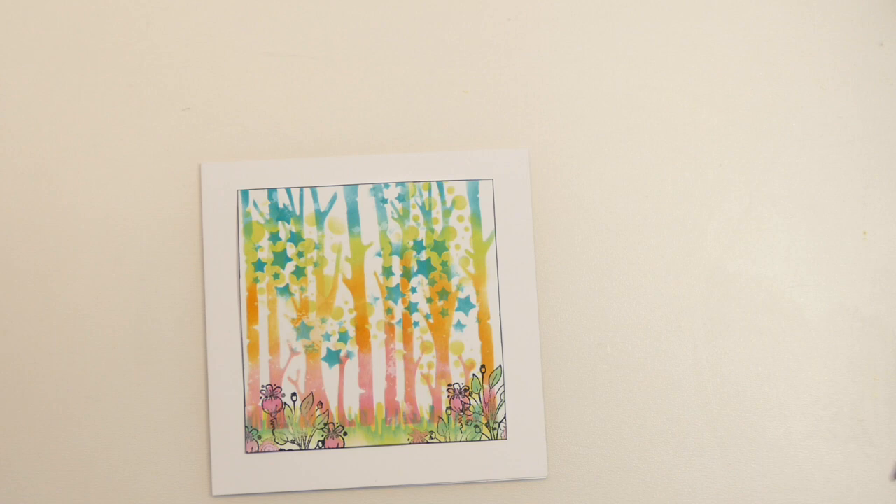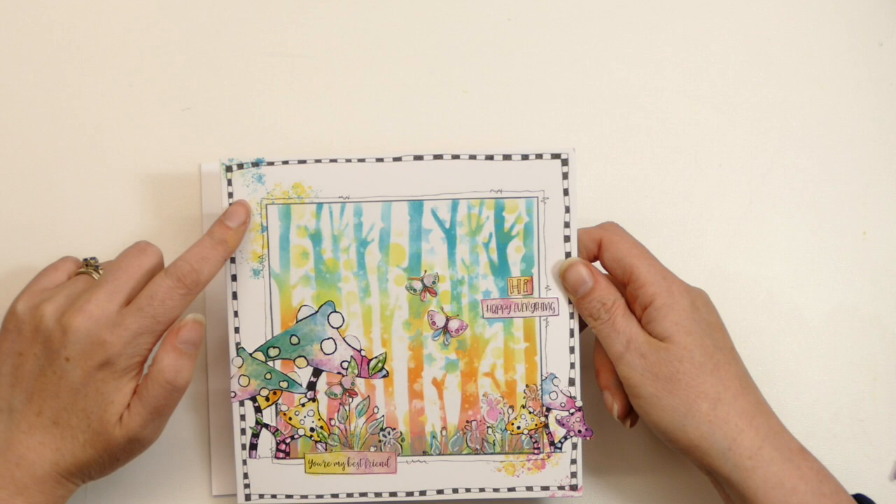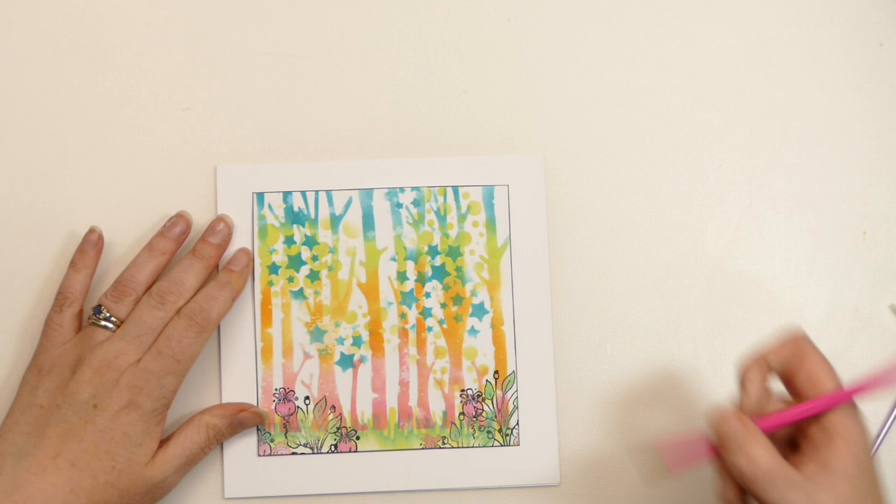On this card I've got some little splodgy bits coming off — that was actually to cover a finger mark, but I liked the way it turned out. So on this card I'm going to deliberately do that — I want my little splodges in quite specific places.